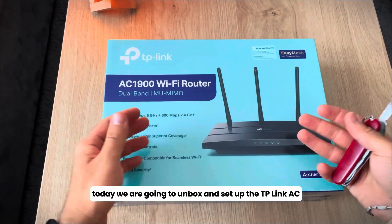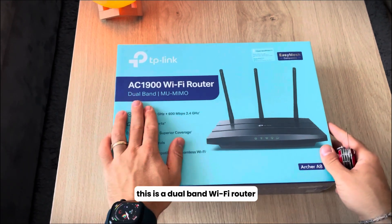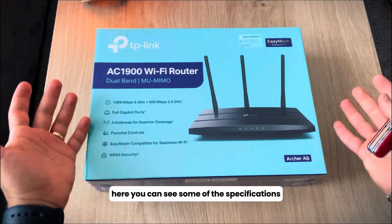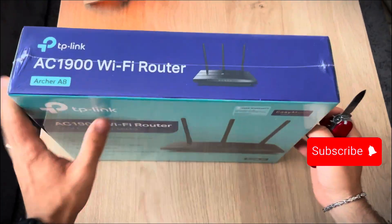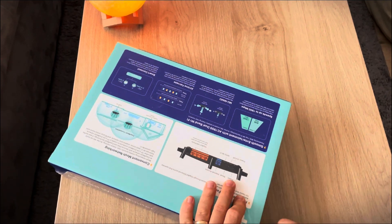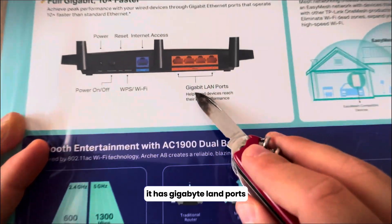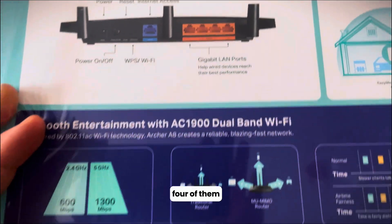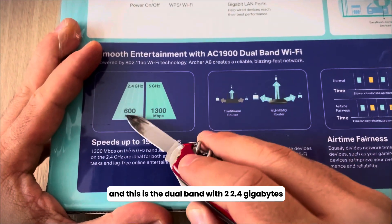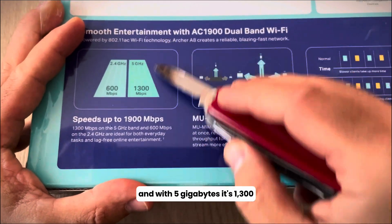Hello guys, today we are going to unbox and set up the TP-Link AC1900 Wi-Fi router. This is a dual-band Wi-Fi router. Here you can see some of the specifications. It has four gigabit LAN ports, and with 2.4 GHz it's 600 Mbps, and with 5 GHz it's 1300 Mbps.